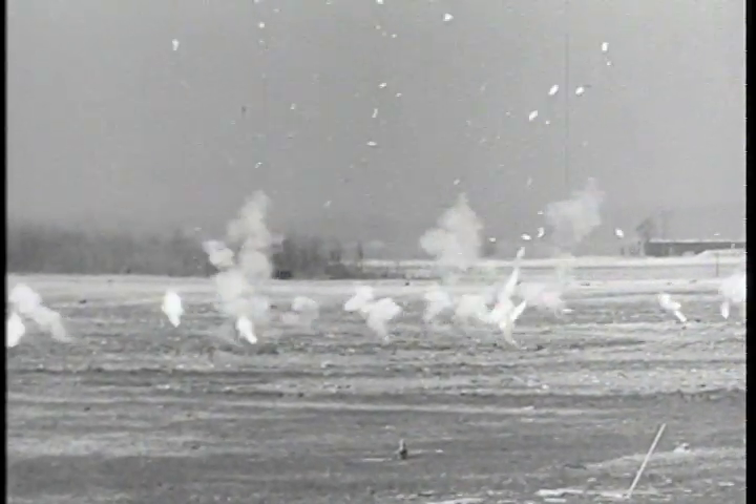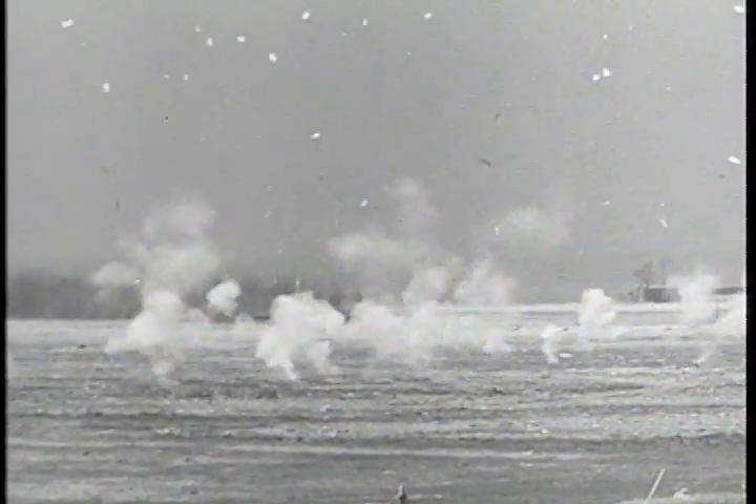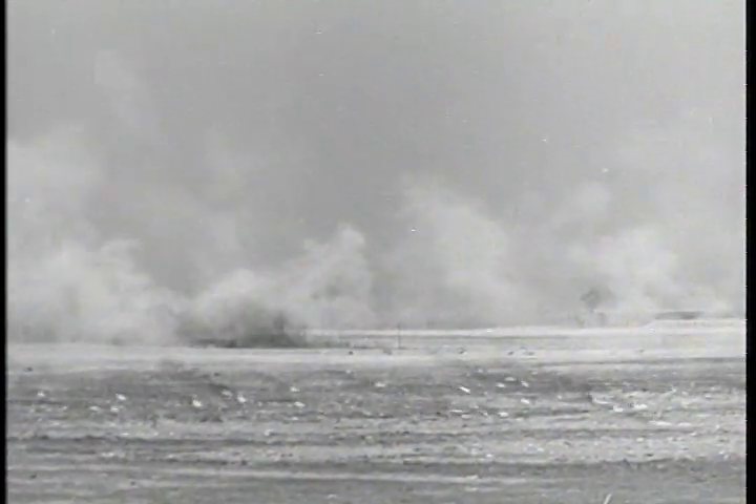Another drop of the jellied gasoline bombs. The M69 saw extensive use in the March fire raids on Tokyo and Nagoya. There is also the M47, containing about the same type of incendiary material but packaged as a 100-pound unit.